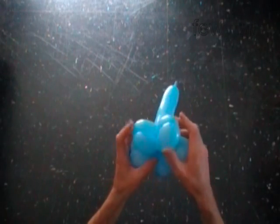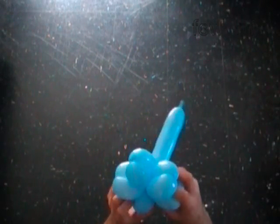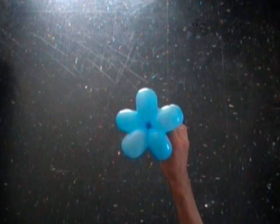The rest of the balloon is the eleventh bubble. Pick all bubbles into proper position. Congratulations! You have made the five point star.